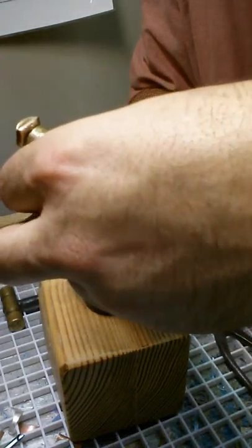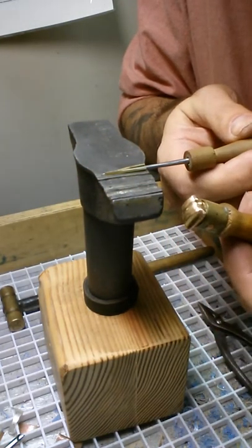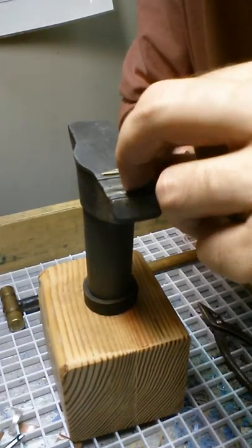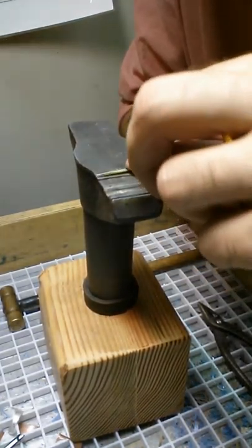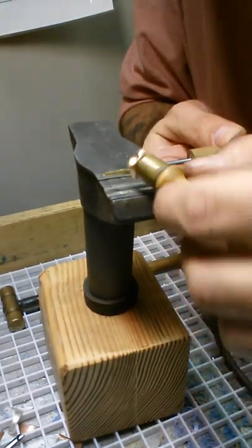This is a new anvil for me. We're going to use a burnisher and we're going to just burnish this metal down over the mandrel. That's very important.